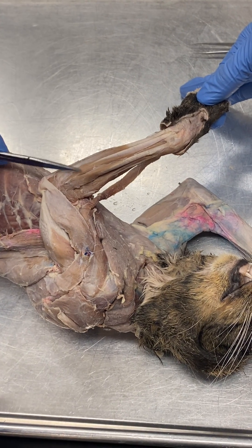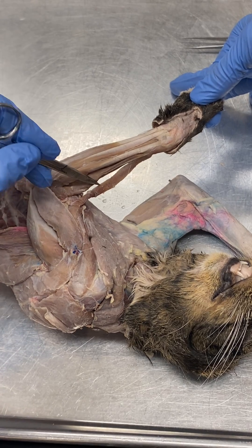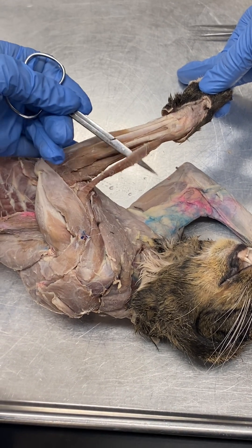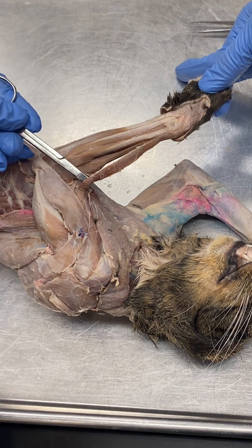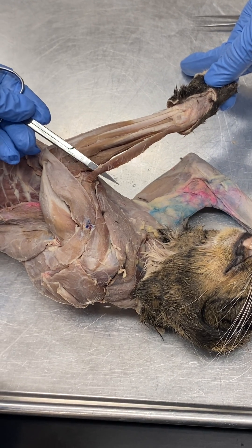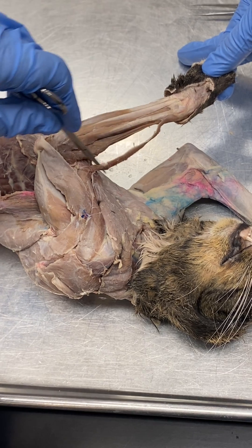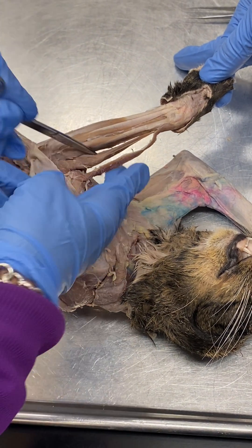In this video, I'm going to talk about the posterior compartment of the forearm. In the cat, this muscle, just like the human, is kind of an interesting muscle. It's a flexor of the elbow, but it is located on the posterior side, innervated by the radial nerve. So this is the brachioradialis — it kind of separates itself from the rest of the muscles.